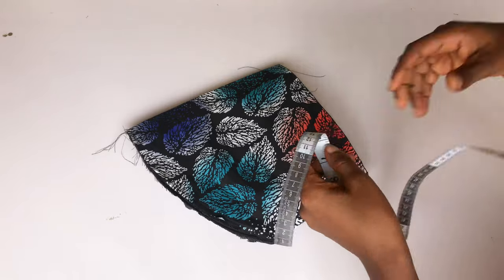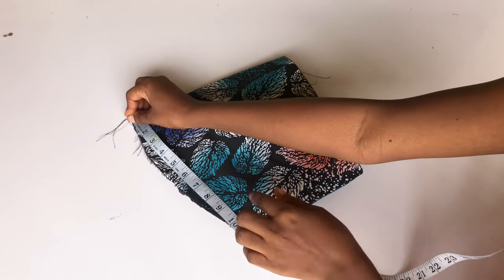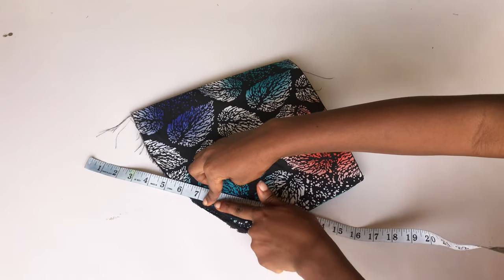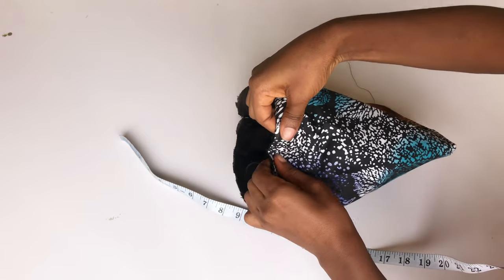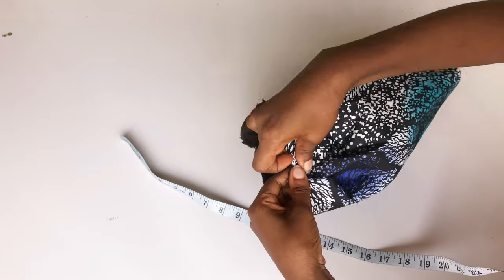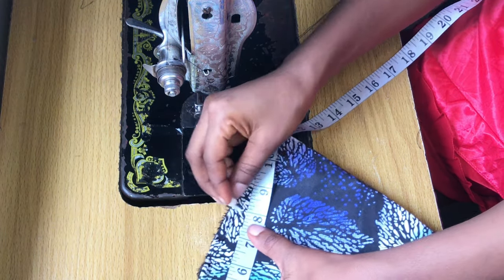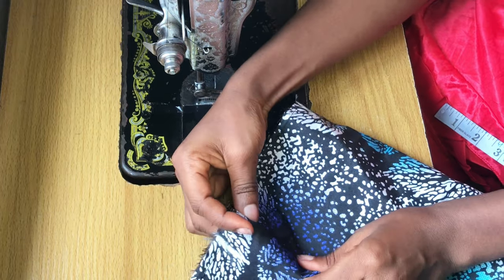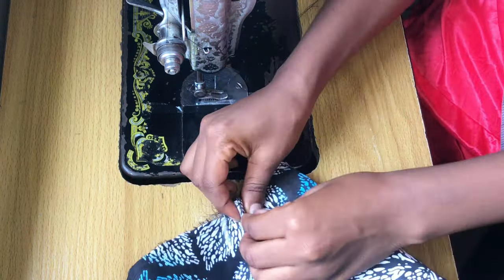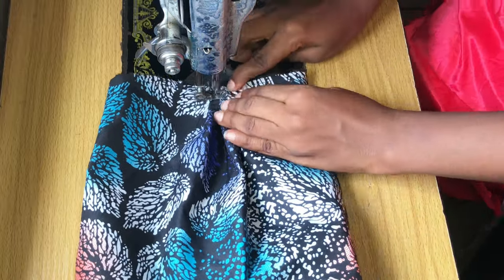I'm going to place my tape from the center of the sleeves. Half of my round arm is 8 inches, so I'll mark 8 inches — what is left is 3 inches, so the pleats I'm going to create on the shoulder area will be 3 inches. On the center part of the sleeves, I'm going to gather them up about one inch each. I'll mark 8 inches, then mark the other side so I know where to pleat. I'm going to fold the sleeves over and pleat 3 inches, pinning and using my machine to hold it down.